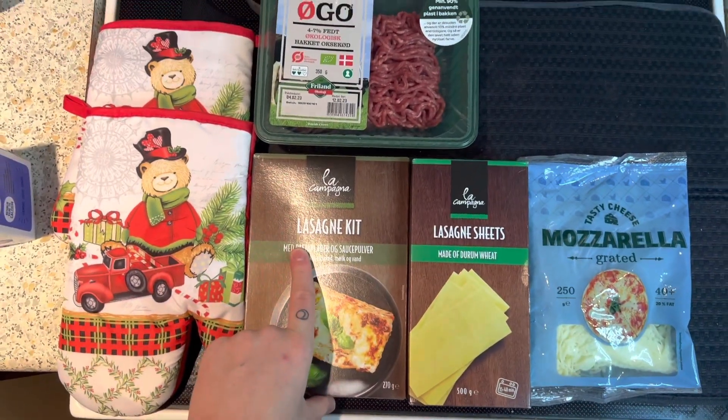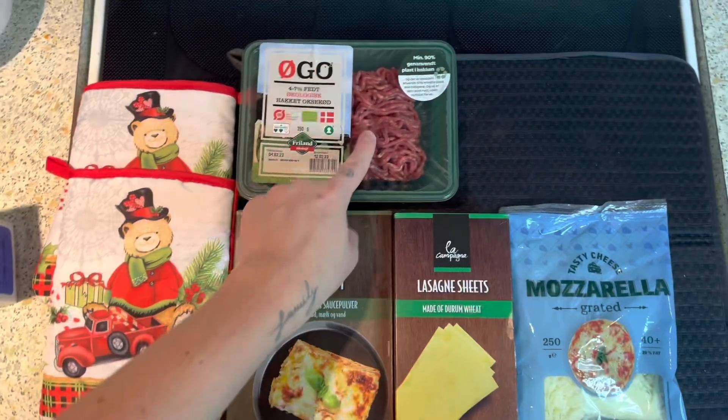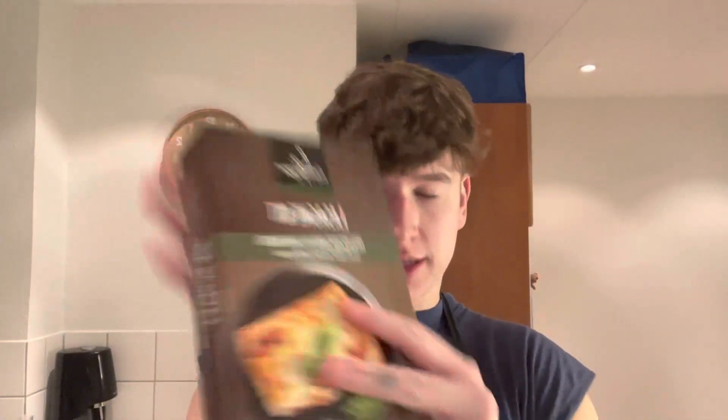I bought this lasagna kit — it's got sauce for the meat and these lasagna sheets. We also have mozzarella for the top and meat. It's quite a kit and yeah, let's make it!